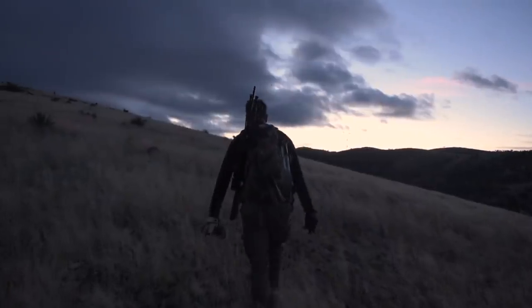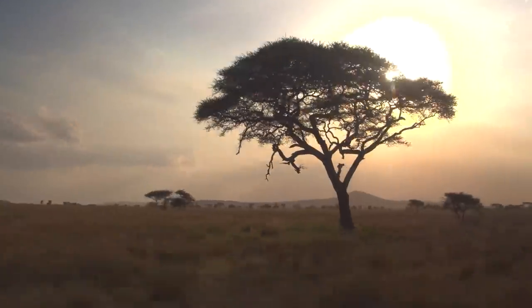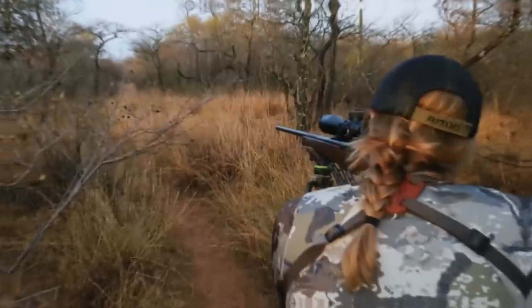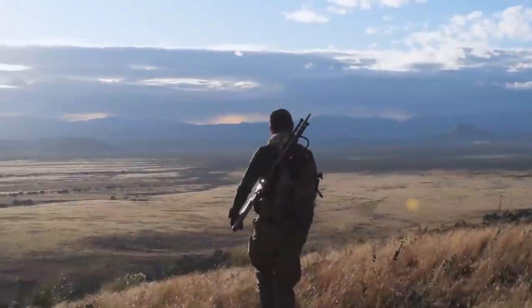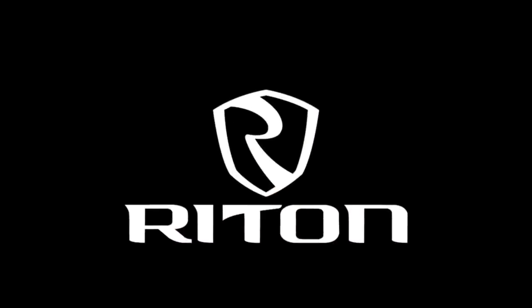We are a company of firearms professionals, hunters, soldiers, officers, and family. As part of the Ride On Promise, we provide the best customer service, including an industry-leading warranty — we won't repair, we'll just replace. We believe a person's hard-earned dollar should buy quality optics at any price point.